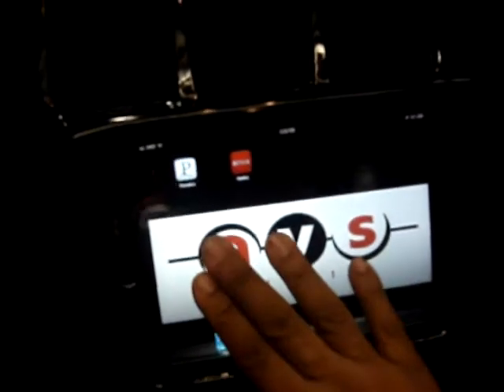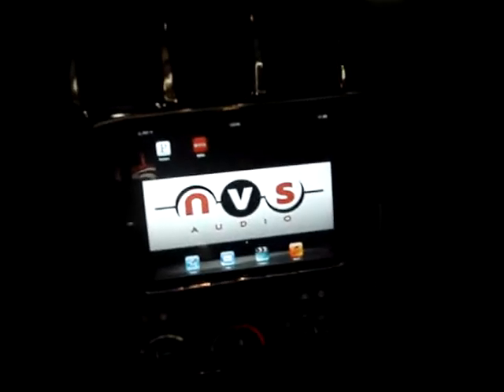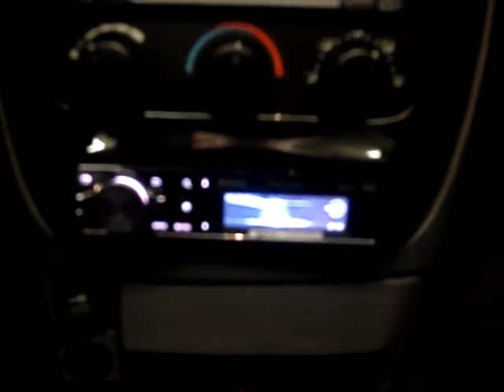This time we decided to do a side slider iPad installation. The customer was adamant — he wanted the charge, he wanted the best sound quality. So the iPad slides in from the side like you just saw. We relocated the radio to the bottom, made a nice fiberglass kit, and painted the whole thing.